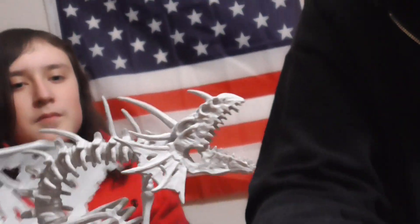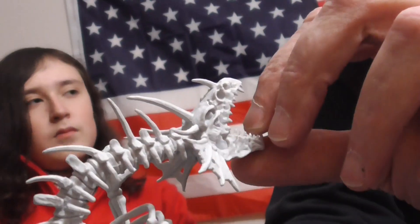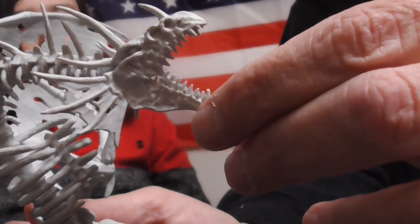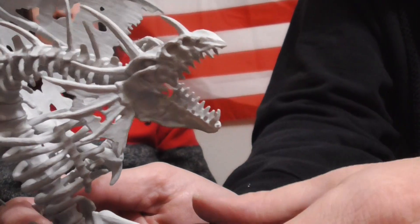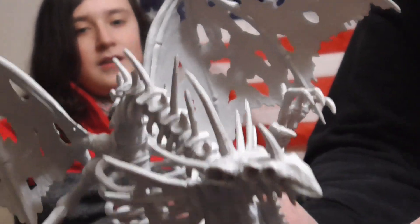I wonder what these things breathe. Maybe we could make something with a glue gun or something — a detachable piece. Put some blue tack in there and maybe whip up one of your fireballs, or lightning, or maybe just a big cloud of toxic nastiness. It depends what it was before it was dead.